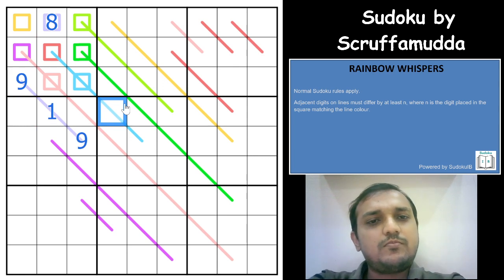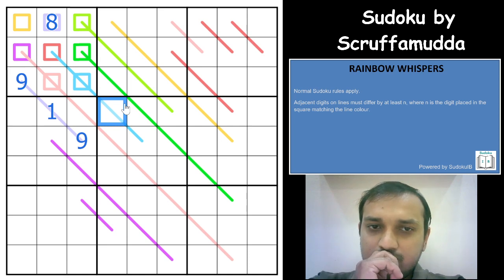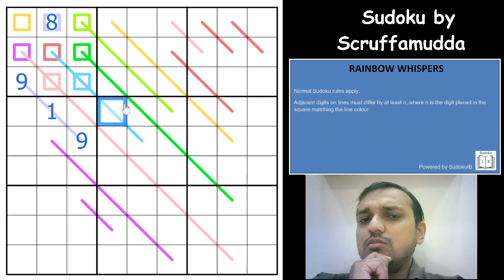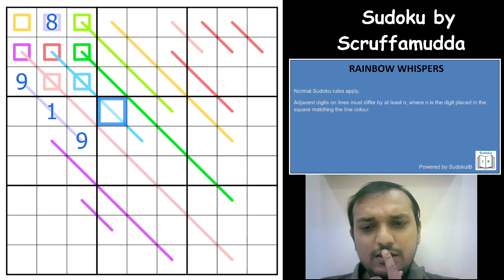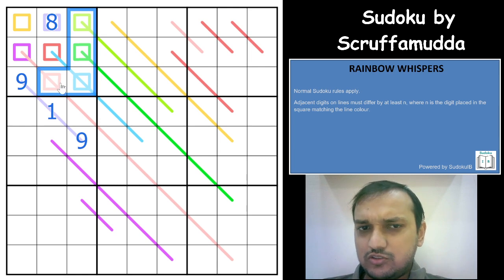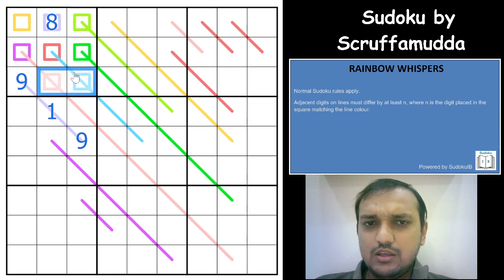Next, let us go with 7. I realize that whenever you have squares where the same color line connects to that square — for example, a green square with the green line, the dark green square with the dark green line, the blue and the pink — you can never have digits greater than 4 on those squares.